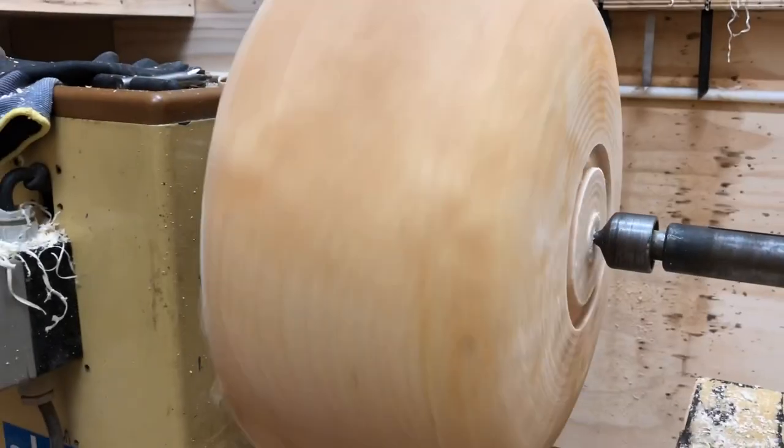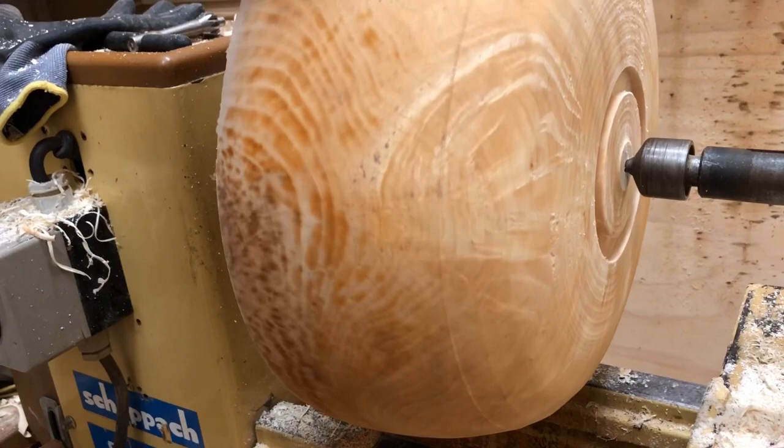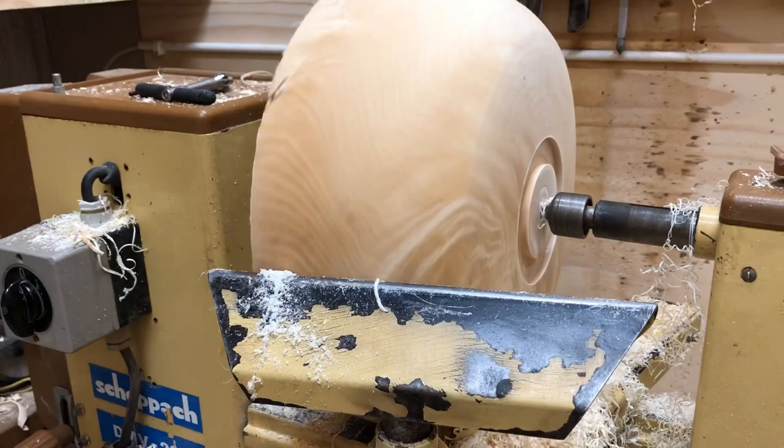Hey guys, welcome back to part 2 of rough turning a maple bowl. I came to the shop this evening and it was quite rough on the outside from sitting overnight. So I took a final pass with my bowl gouge on the outside of the bowl.